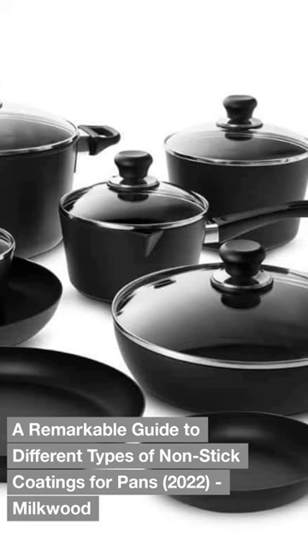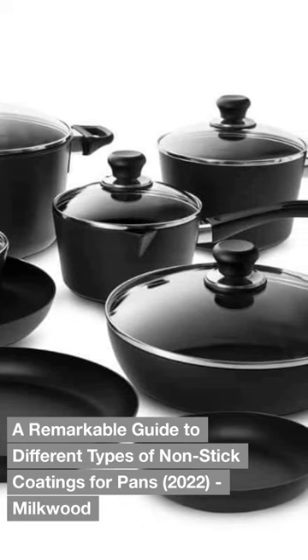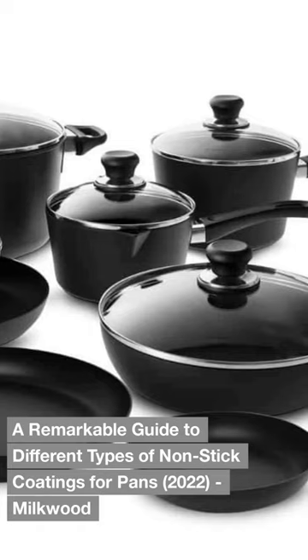A Remarkable Guide to Different Types of Nonstick Coatings for Pans, 2022. Milk Wood. Don't forget to subscribe to our channel.